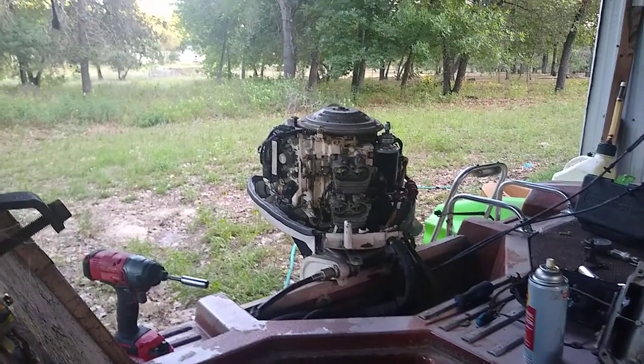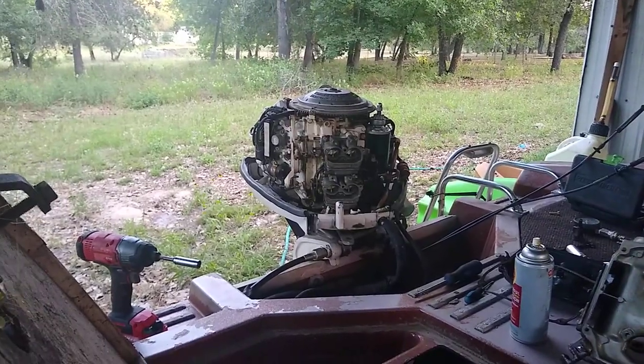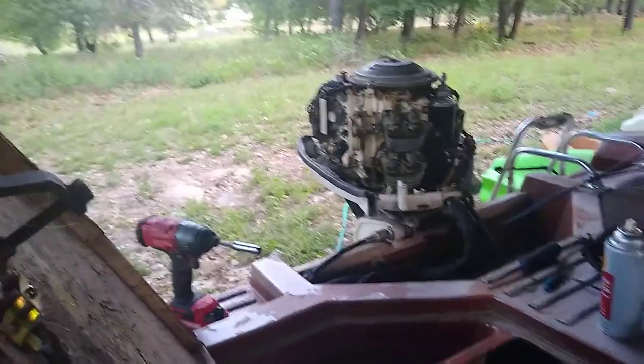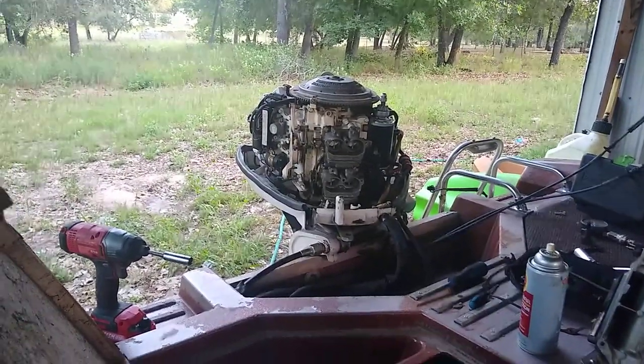This thing is going to get buttoned back up, and this boat's getting some accessories put on it. After that we'll go out for a lake test — see you guys tomorrow.